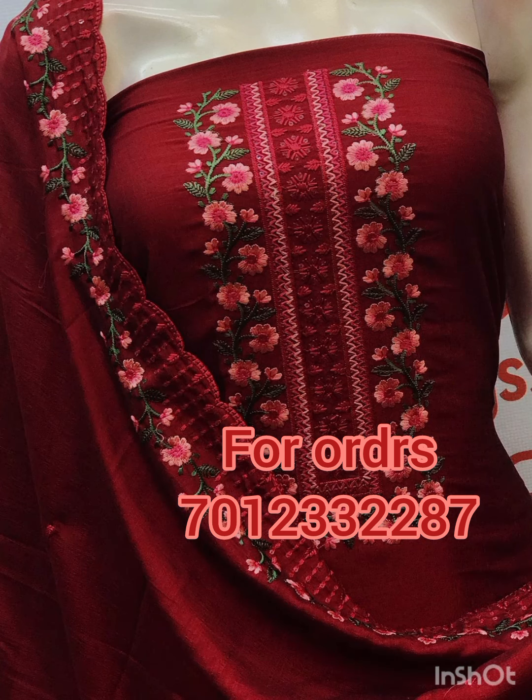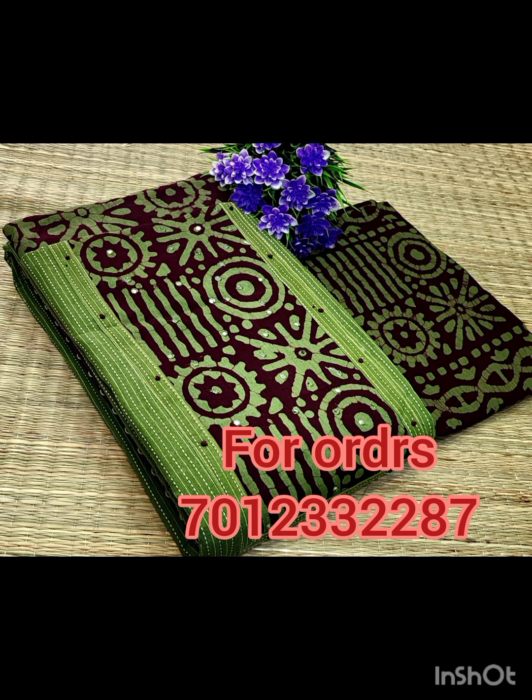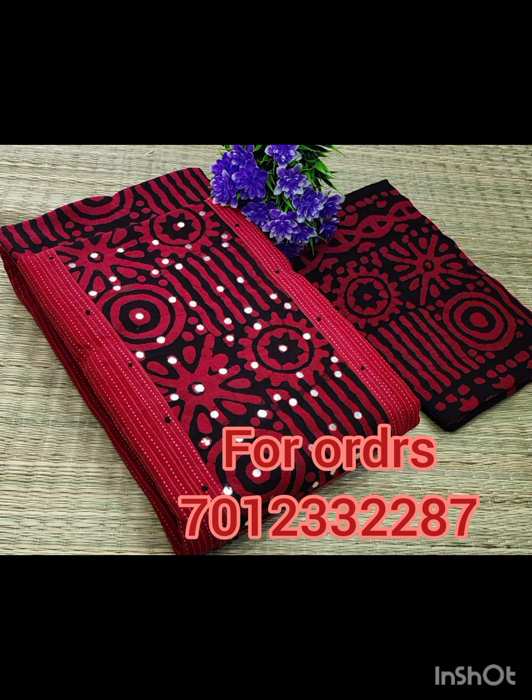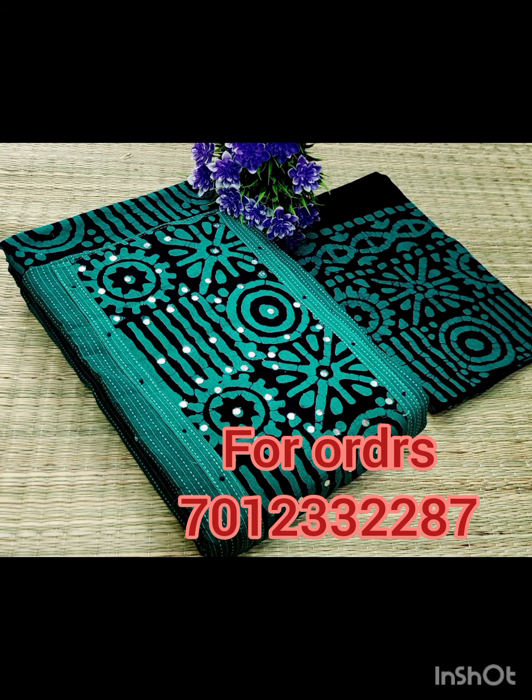For the first half, we will upload a few items in the description. We will click on the link in the description box. The link will be uploaded in the description box for free. The first one is the first one. The third one is The Slater's.